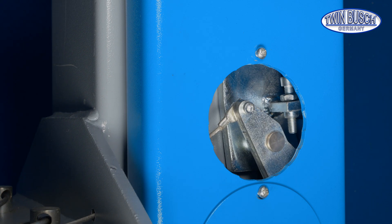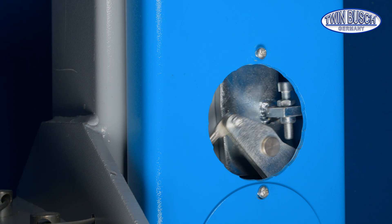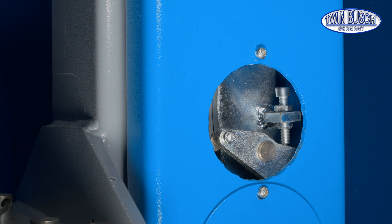In the special case that the catch folds back continuously, it's because this screw is screwed in too far. The screw must now be turned back a bit.